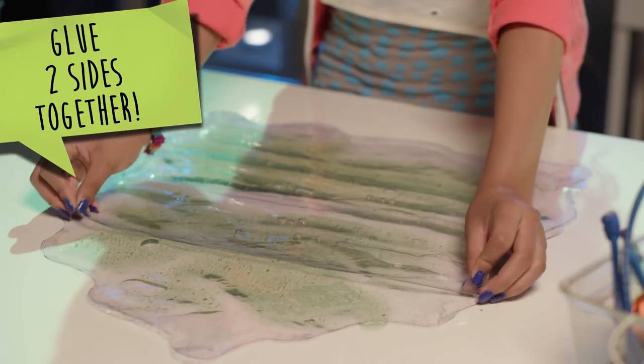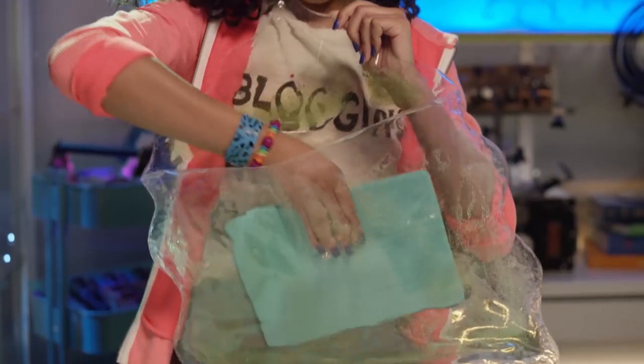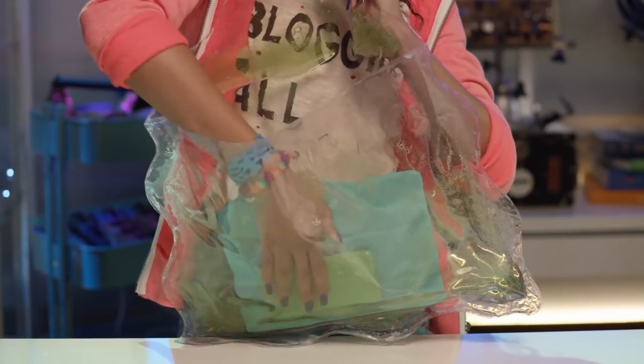Finally, glue the two pieces together, fold the flap over, and we're done! Ta-da!